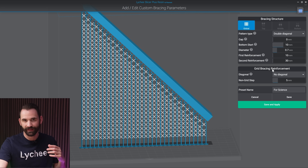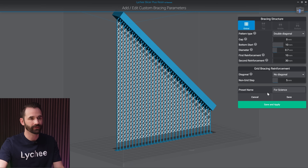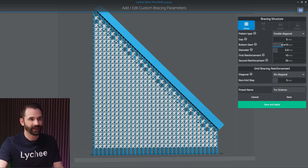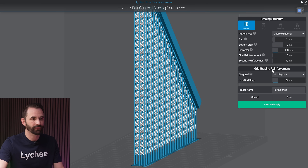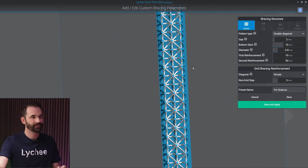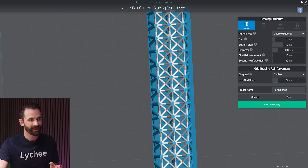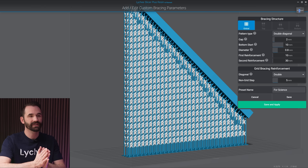Now under grid bracing reinforcement, this is where things get interesting — we can force things to get a little crazy. I'll add back the second and third rows. Adding a 10-millimeter start gap and a 2-millimeter gap between each one for visual clarity, then going to grid bracing reinforcement: we've got a bunch of boxes. If I change this to simple, I get more of an X shape between each one — a cool diamond pattern. And with double, we get a double diamond between them, making really strong supports. These don't make a lot of sense if your support shafts are very close together.